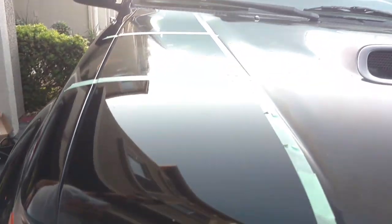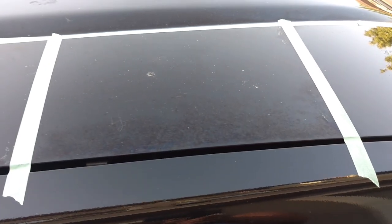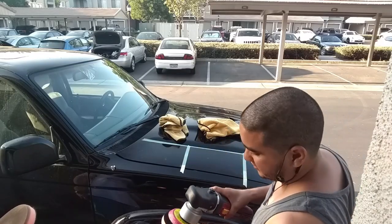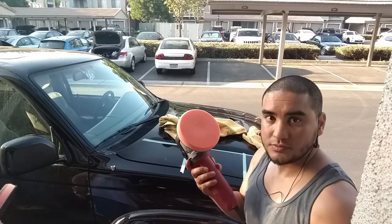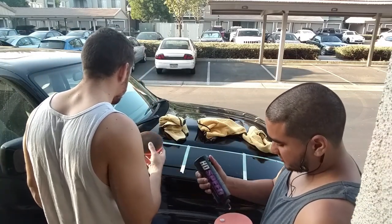Wiping this off — the goal has been completed of getting that weird stuff off the clear coat. We're not going for perfection here, we're just going for that little top layer of weird residue that was on there. As you can see, it's not perfect by any means — we're not doing a two-step or three-step paint correction, we're just trying to get that residue off the clear coat.